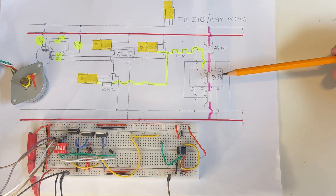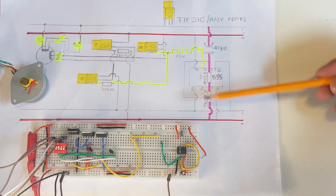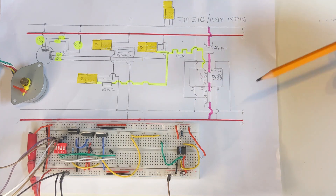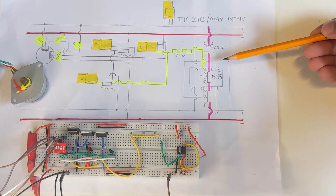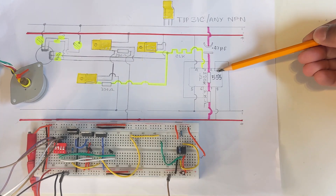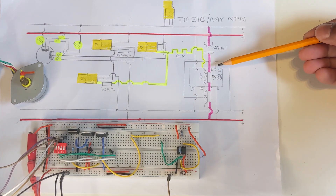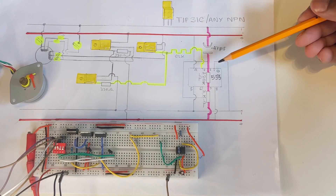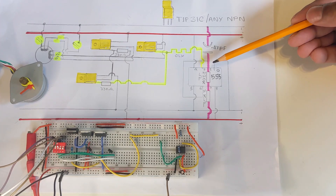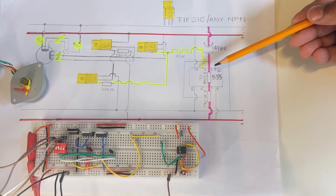Now let's explain the circuit diagram. Before everything, I will explain the 555 timer signaling component first. The 555 timer has got eight pins. As you can see from the left hand side, where the circular mark starts is pin number one. Pin number one is connected with the ground. Pin number two is very important where all the clocking input happens.